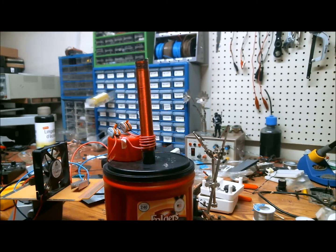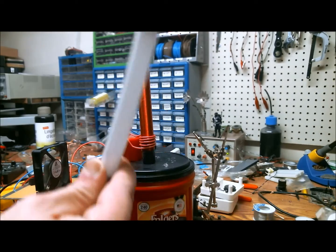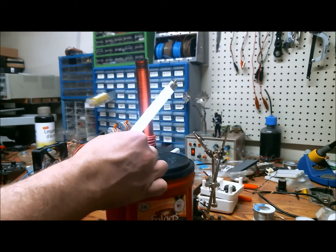Use what you have — it's all plastic so I don't have to worry about stray electric field going through it or absorbing the energy. Let's do a demonstration. Here are some fluorescent lights, and if I bring one close to the Slayer Exciter, it turns on.